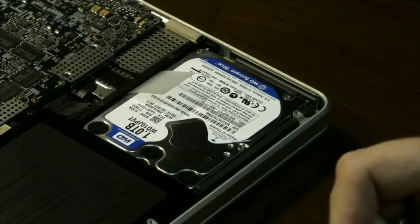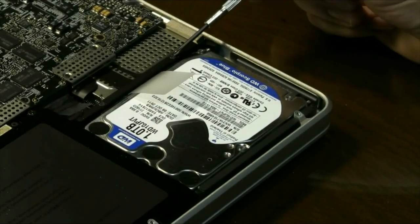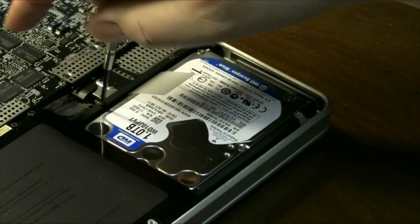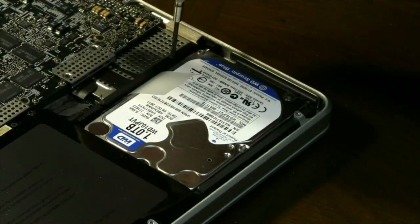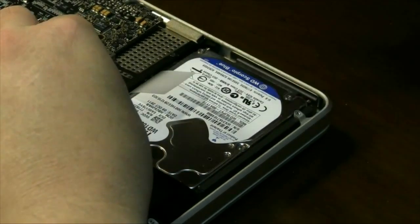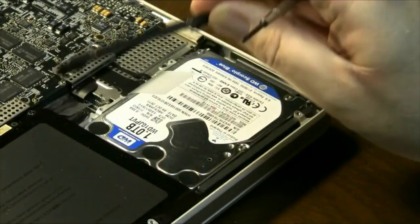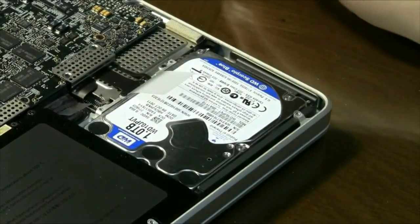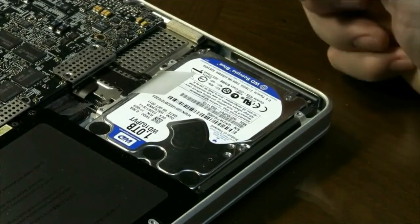When you go to take the hard drive out, you'll have to remove these two screws — one located here and one located here. All you have to do is loosen them until you hear a popping sound, letting you know they're no longer in the threads. As soon as you hear that, don't take the screws all the way out. Just grab hold of the bar and lift it out — you'll notice the screws will stay in. Set it to the side; you can stand it up so the screws stay with it.